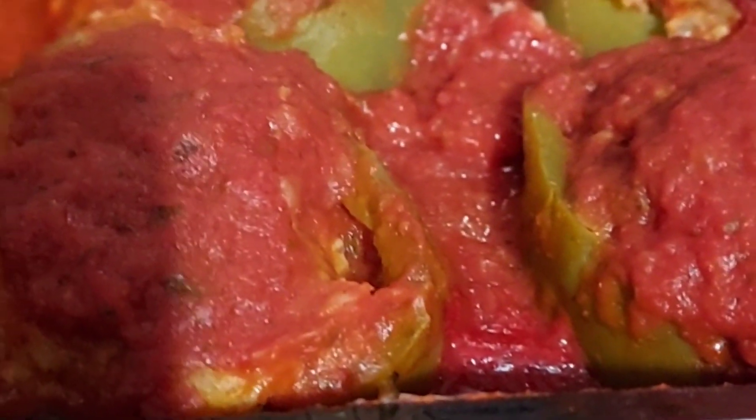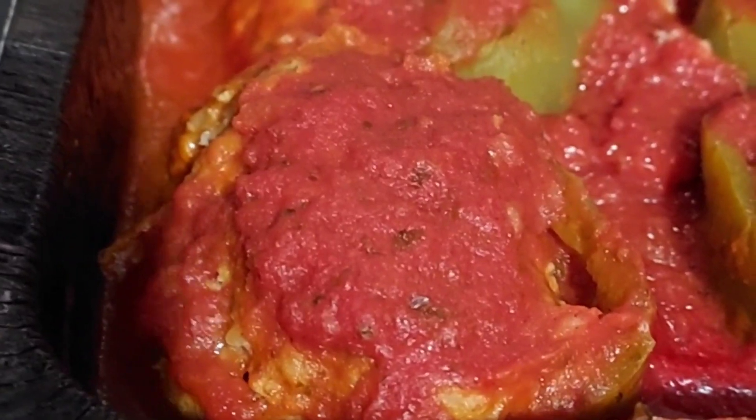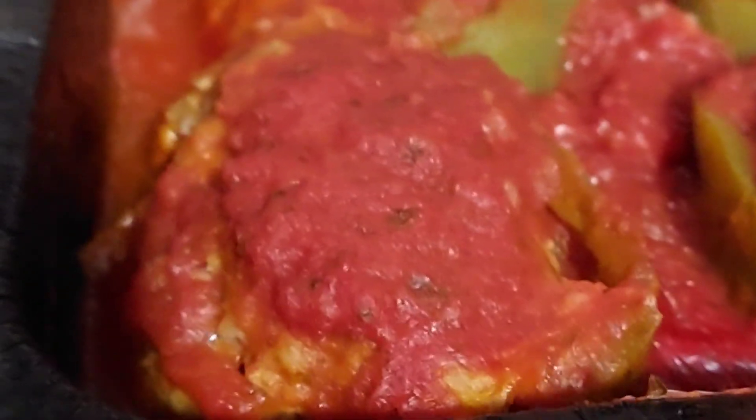Alright, so these took a lot more time than I thought they would. They take about 12 minutes plus 3, so about 15 minutes in the microwave. We could have put these in the oven, which probably would have been a lot quicker, to be honest.